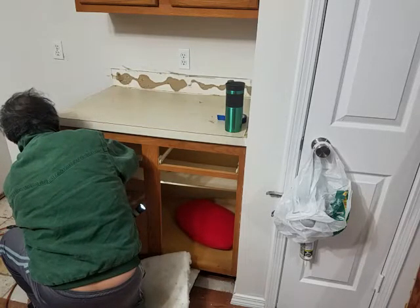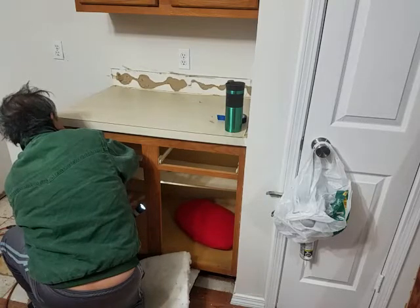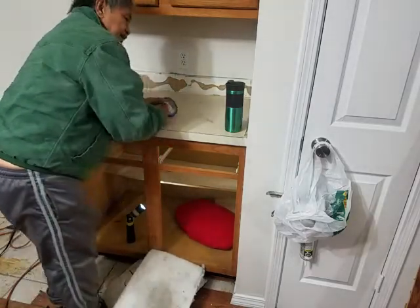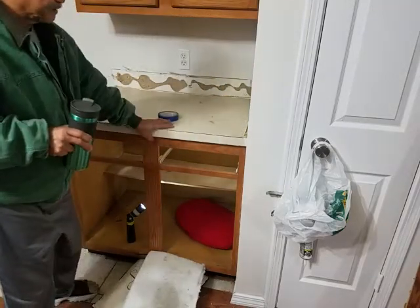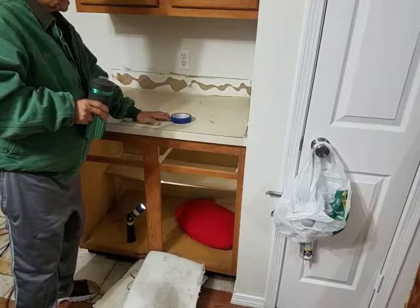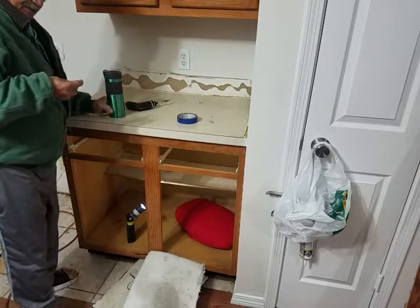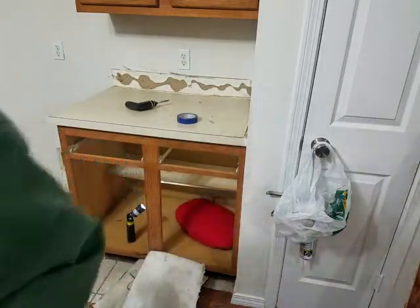I should just be able to lift this up and replace it with the new one. This is how easy it is to replace countertops. I got this house built in 1994, so from 1994 to 2021 — that's a lot of years of service.